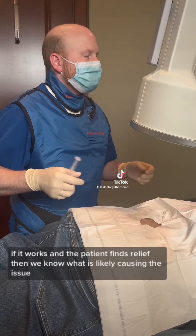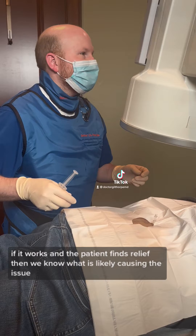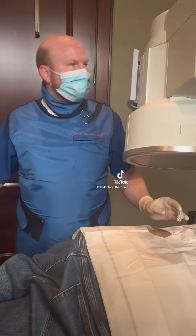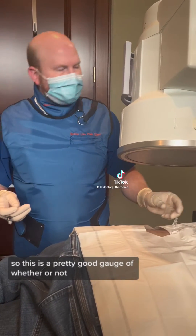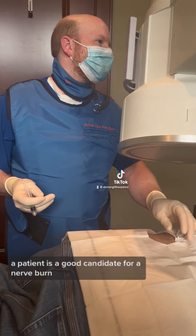If it works and the patient finds relief, then we know what is likely causing the issue, and then this patient would move forward to a nerve burn — radiofrequency ablation. So this is a pretty good gauge of whether or not a patient is a good candidate for a nerve burn.